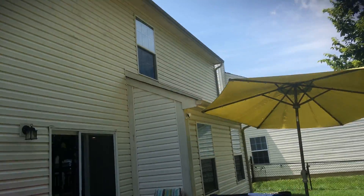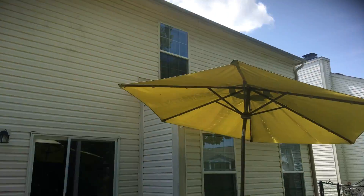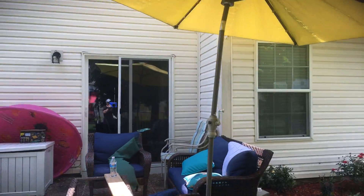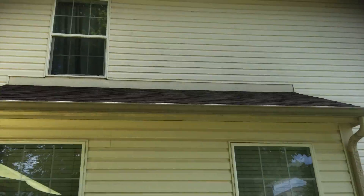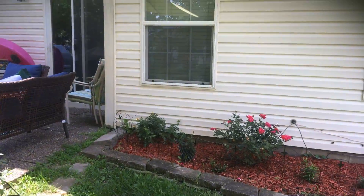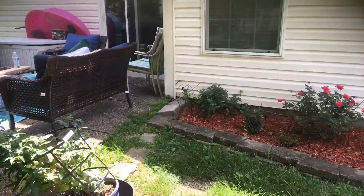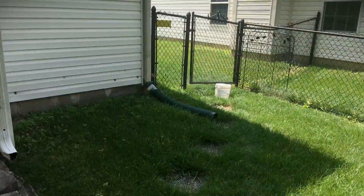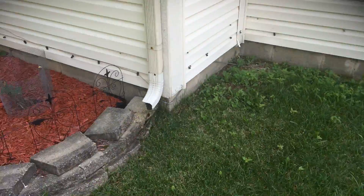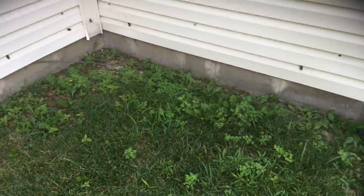Got the back of the home here — pretty straightforward — just fascia, soffit board, gutter board, and gutters and downspouts, some trim boards as well. So that's pretty much it here. Got a little peeling in various areas, and some algae that needs to be washed off at the bottom of these trim boards.